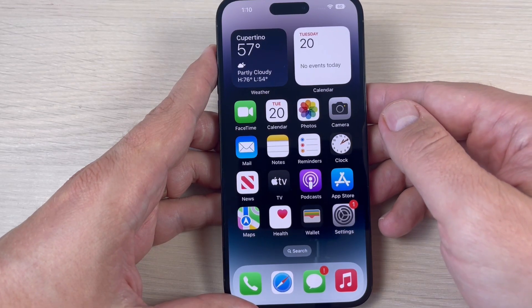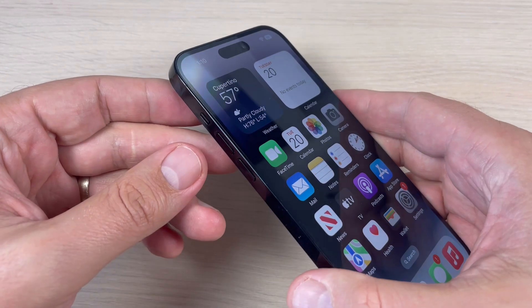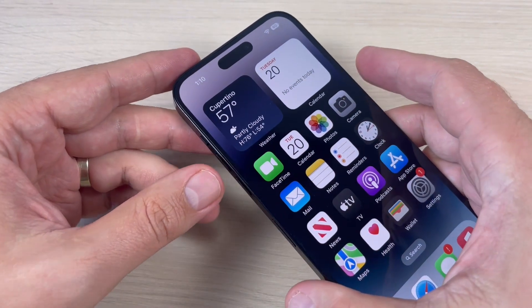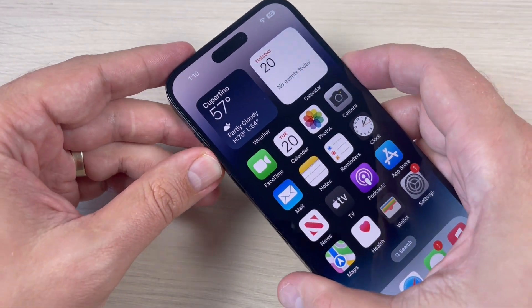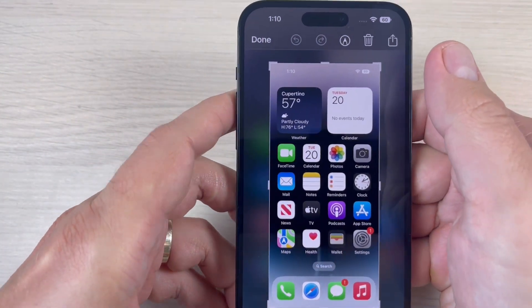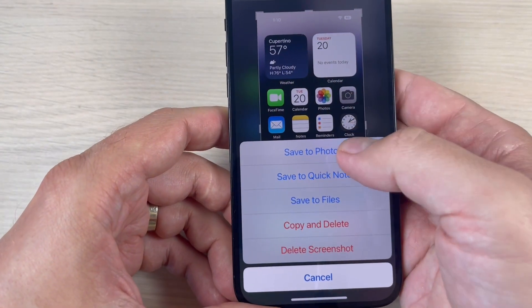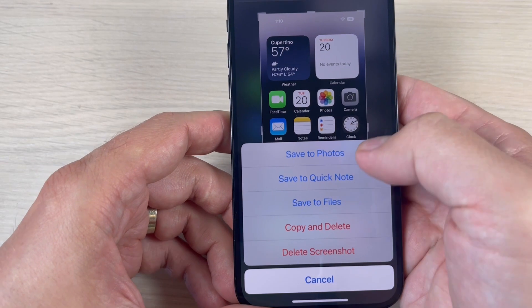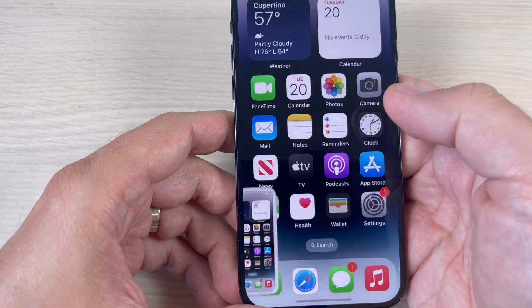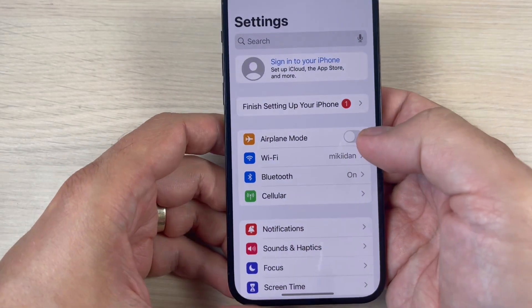To do that, we have three ways. The first and easiest one is to press together the Volume Up and Power button, like this. Here is my screenshot, and you can share it, delete it, edit it, save it to Photos, QuickNote, or to Files.